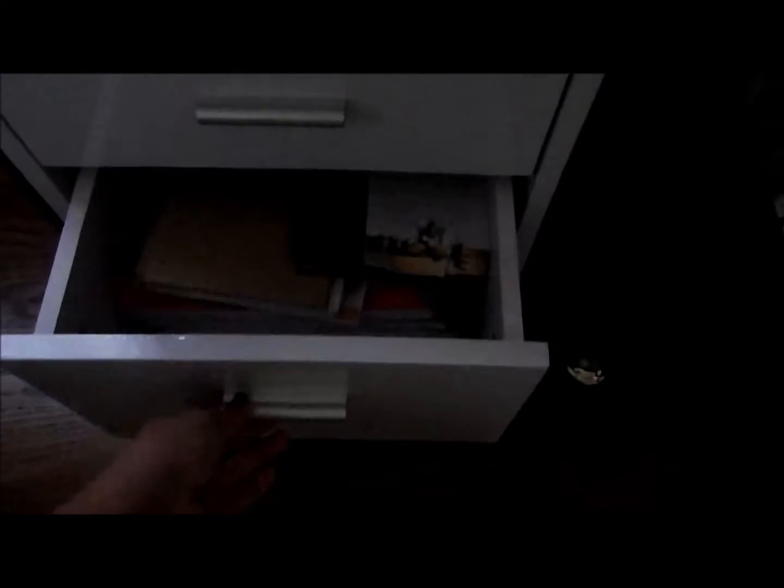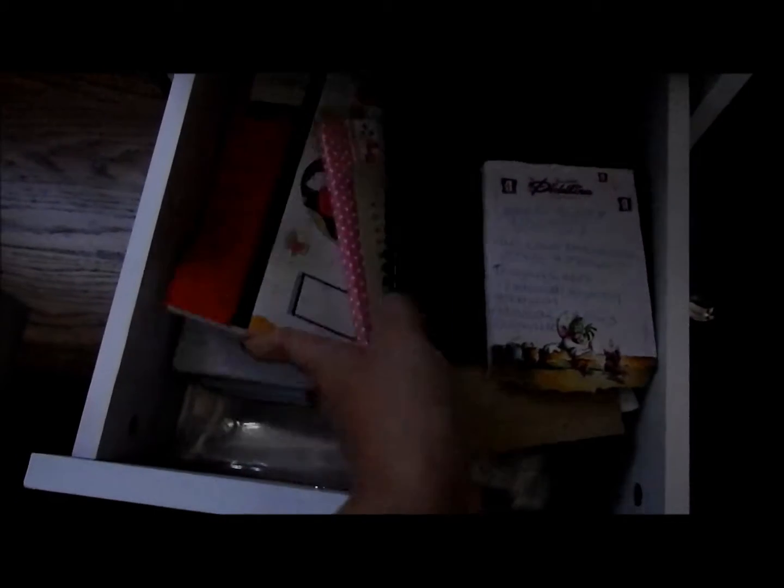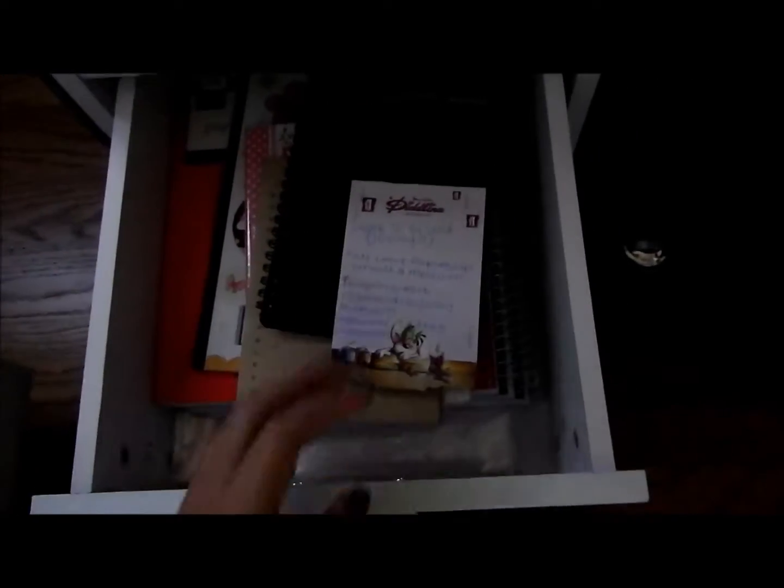The drawer underneath has a couple of notepads and different things like that — basically brand new notebooks. And on the very bottom are those clear sheet protectors. So that's what I have in here.